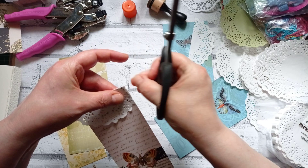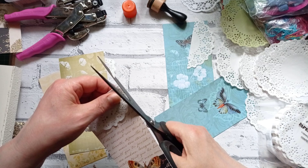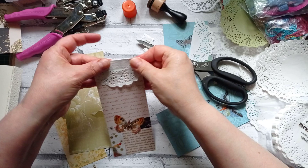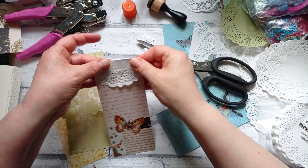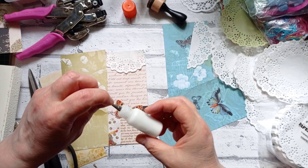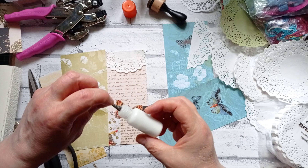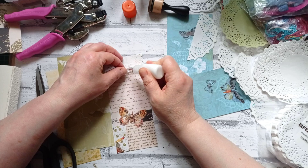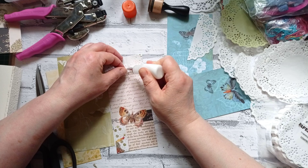I saw someone doing this with book page once — that was years ago, when I was still doing mini albums before I even got into junk journals. So that's the top of our tag — it's just a bit something different. I sometimes get bored with making the regular tag shapes. I don't want this curling up, so I'm just going to put a little bit of tacky glue on the very edges. I've decanted some into a little bottle now which has made my life a bit easier.